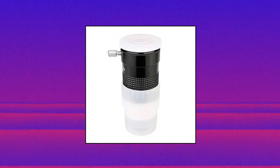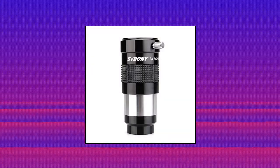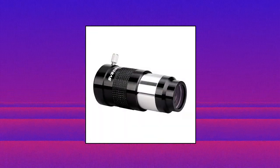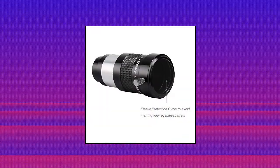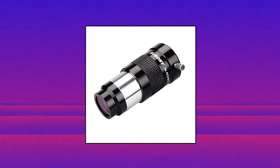Spuny 1.25 inch 3x Barlow Lens: Advanced Achromatic Lens with superior sharpness and color correction. Triple the power of any 1.25 inch telescope eyepiece with this Universal Barlow Lens. For owners of fast short focal length telescopes, it not only increases the magnification — the image will be clearer than the average increase in magnification, up to 15 times the image clarity.